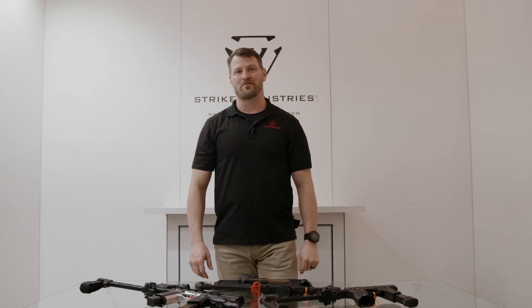Thanks a lot for coming and seeing us. We appreciate every single one of you. Let you know that you're part of our family at Strike Industries, and we can't wait to see you again in person.